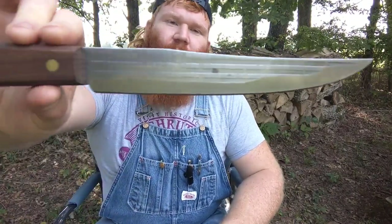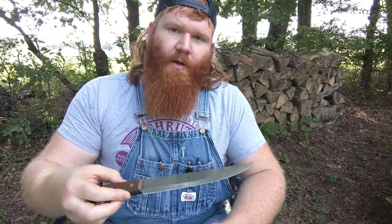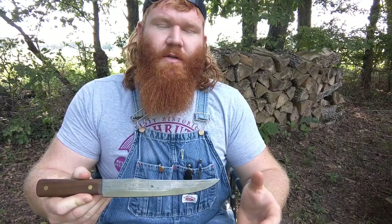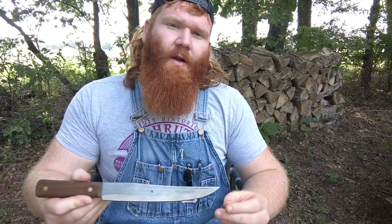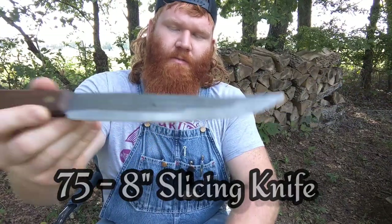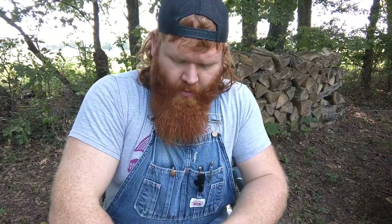I'm Hillbilly Dude and today we're talking about this Old Hickory knife made by Ontario Knife Company. Before I get into this, I want to go over some of the history of Old Hickory and also of Ontario Knife Company. Old Hickory knives are a series or line of knives made by Ontario Knife Company. This is the Model 75 8-inch slicer, but there are several other models in the Old Hickory line.